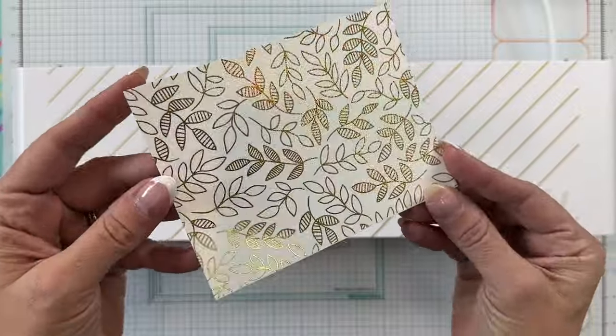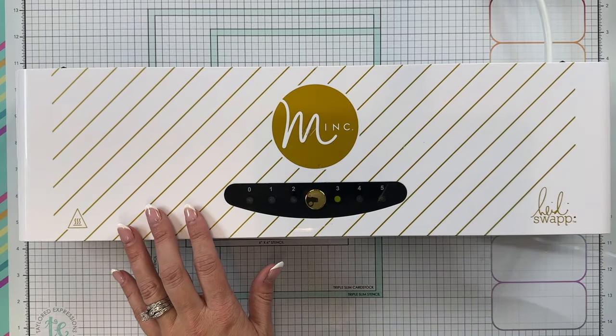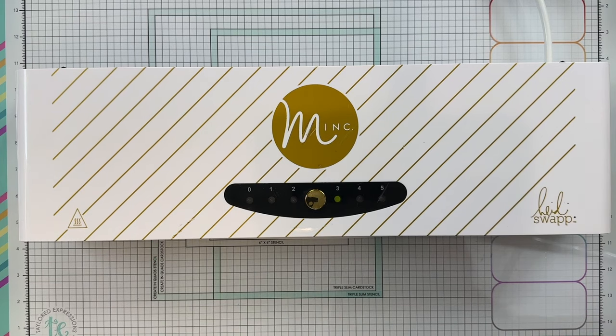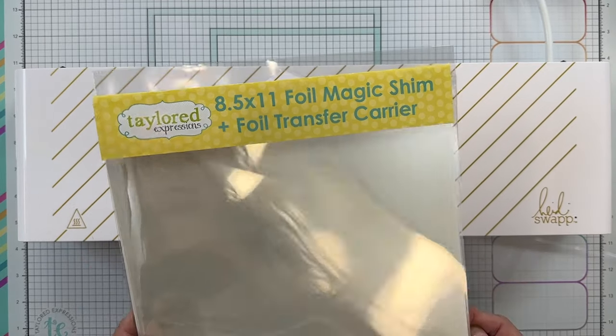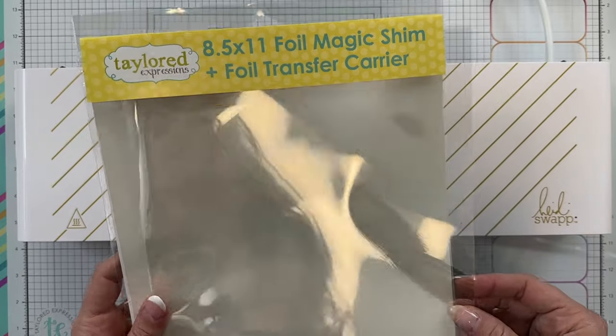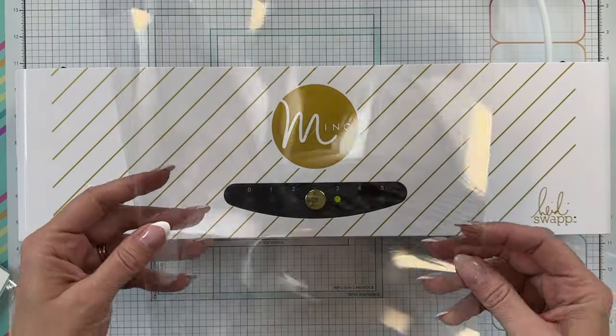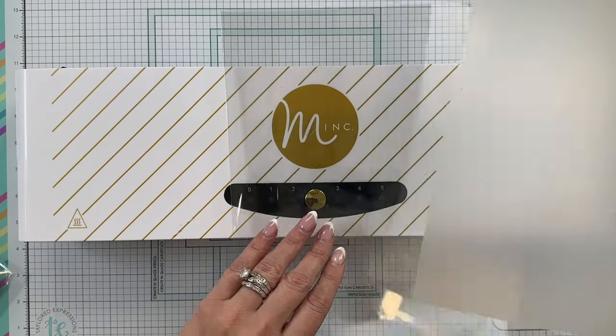Now if you have the large mink machine, you may want to invest in our 8.5x11 foil transfer carrier and magic shim. These are sold as a set and they are 8.5x11, which means they will only fit through the large mink machine. The 6x6 foil carriers are designed to go in the mini mink but obviously also work with the large mink as well.